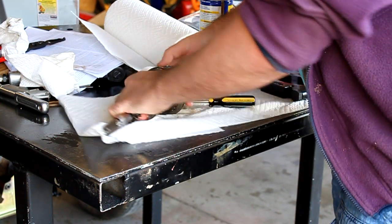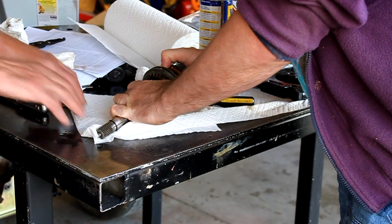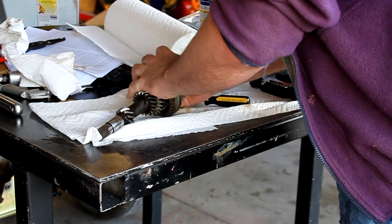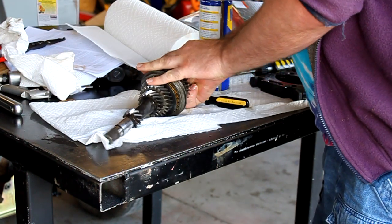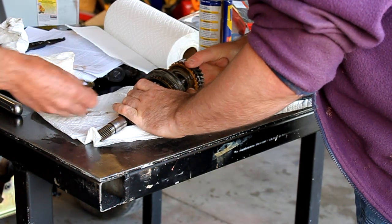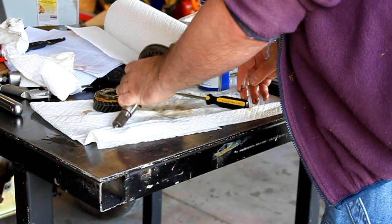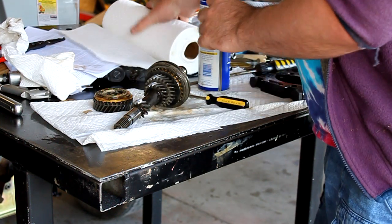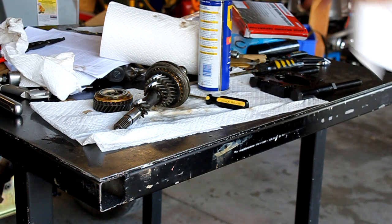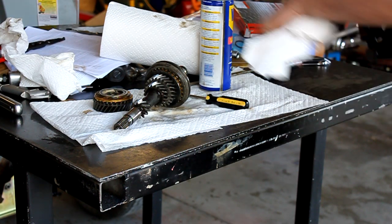We can pull off this thrust washer and fourth gear — just yank them off. The thrust washer likes to stick. There's the thrust washer; there is fourth gear; and the fourth gear synchro. To get the rest of this off we're going to have to take it over to our press. We're going to support third gear in our press — that thrust washer went in marked upside down, so we'll keep track of that.